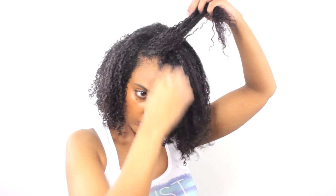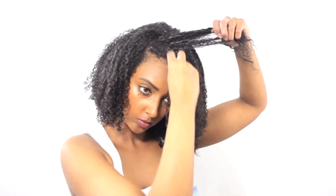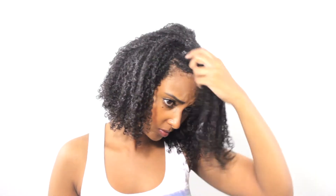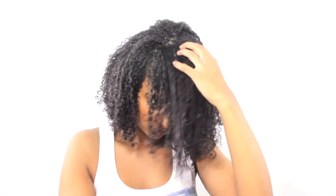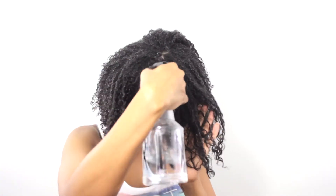If I want a less defined, bigger fluffy look on the first day, I'll take a lot fewer sections — about four sections total. At the front of my hair, because it's not as curly as the rest, I take more strands more separately to try to get more curl definition, and I also scrunch the bottom of it to try to lift the curl.